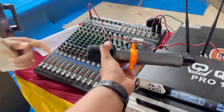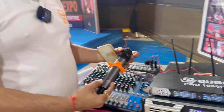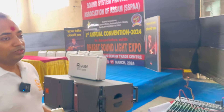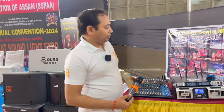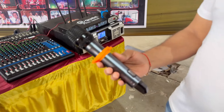And this? Pro 10,000. It's a very good microphone for singers. As you can see here, we are at the Assam Association — Guwahati exhibition. And they liked this one. Pro 10,000 — it's a very fine quality mic.